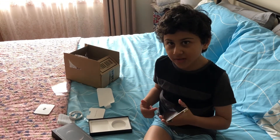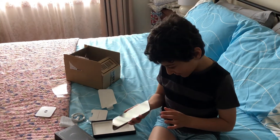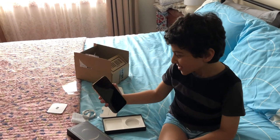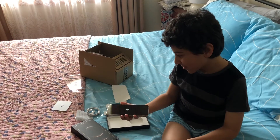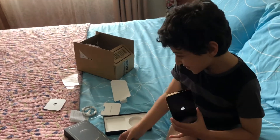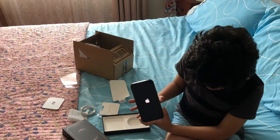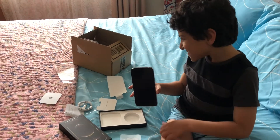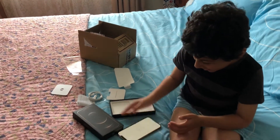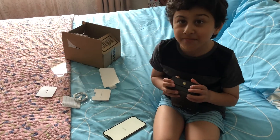I'm going to turn this on. I'm just going to hold down — oh, there we go. Apple logo. I can't believe a small phone came in such a big box.